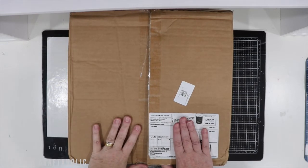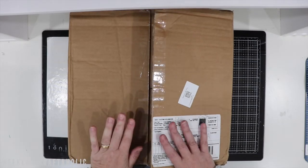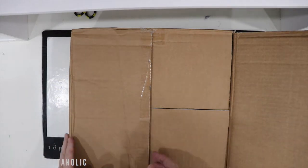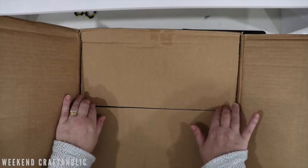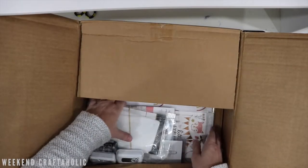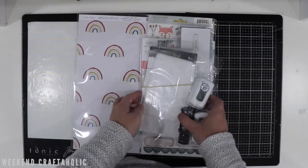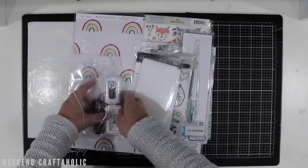Hello! I have got an extra craft haul video because this was my order from scrapbook.com. It's taken seven weeks to arrive, which is understandable given all of the restrictions with COVID and not as many flights. But better late than never — this should have been part of my May craft haul video. I doubt I'll be having a June craft haul video so I didn't want to wait. As you can see I've got heaps of goodies, so let's get stuck right in.